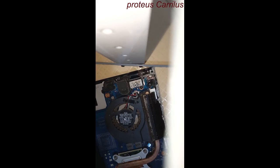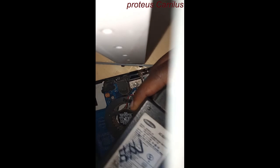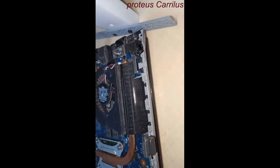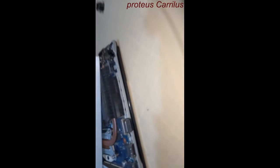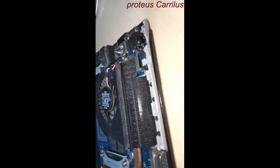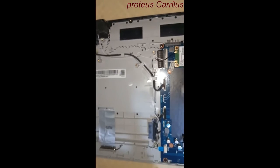Now we want to test the charge. This is the charger — it is around 19V. I want to confirm if it's going to charge. Before you plug in, ensure that there is no short circuit on the surface of the laptop. Make sure the area is clear.